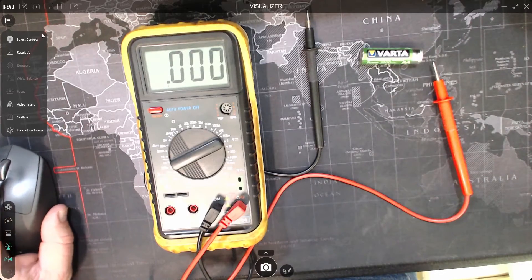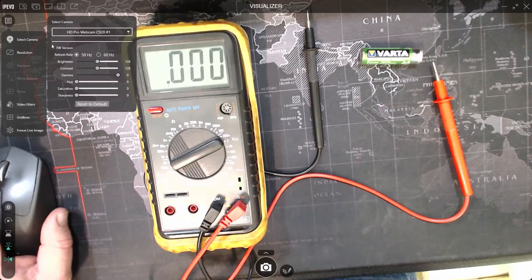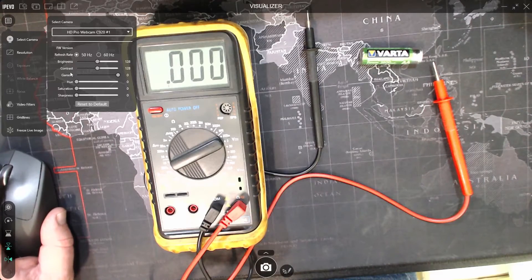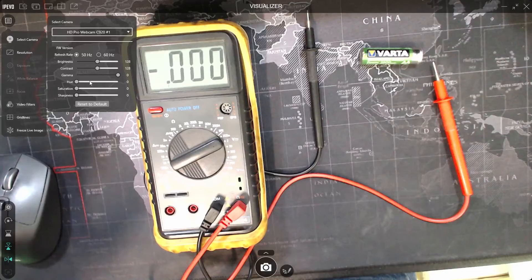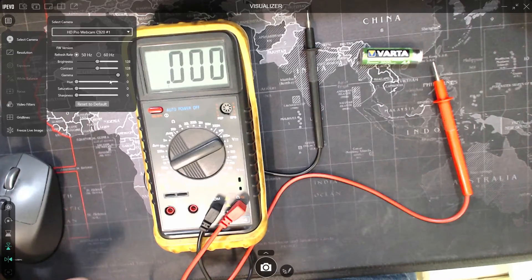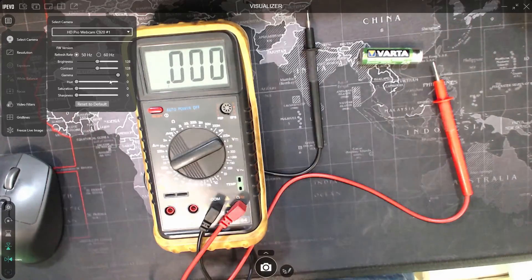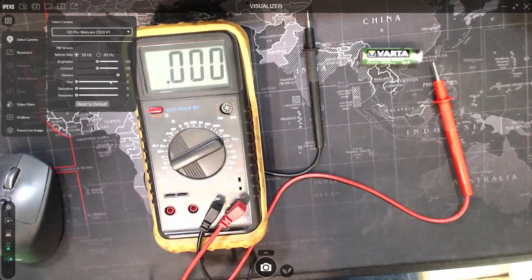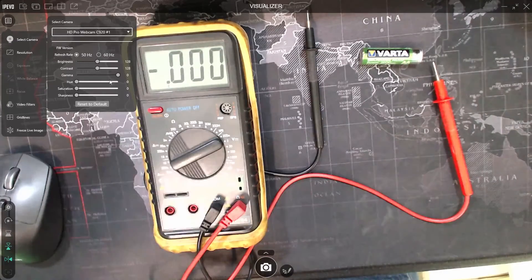Underneath that select camera option, you also have all of those details that you can change — brightness, contrast, saturation, etc. I have found that when I've changed these, it's actually come into conflict with the webcam software. So if it gets stuck, go to the webcam software and correct it with that.